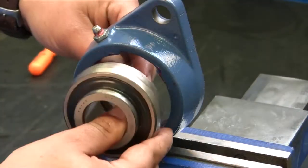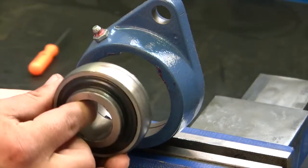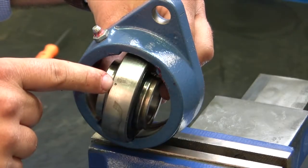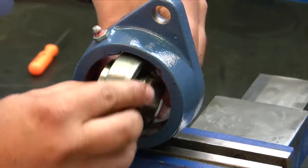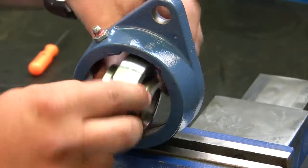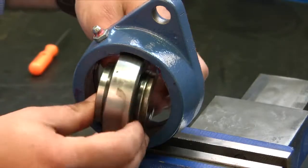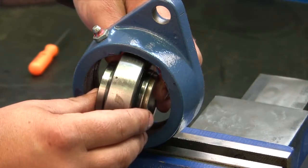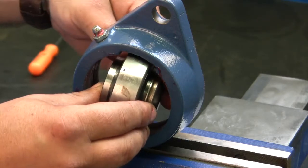Because this bearing can be installed either way, SKF has installed grease holes on both sides of the outer raceways. You'll notice they're on opposite sides of the raceway, so it doesn't matter which way this bearing goes in — you will always be able to grease this bearing.